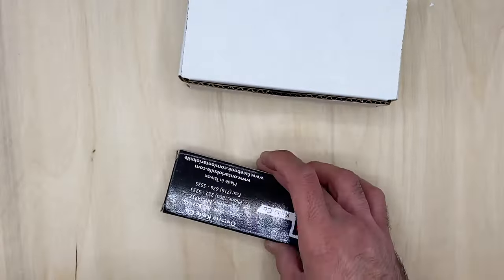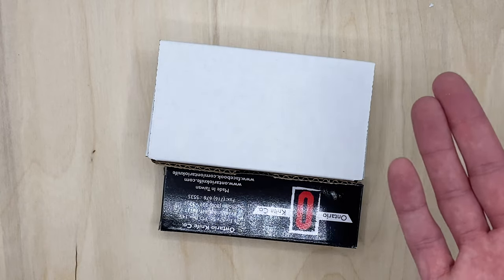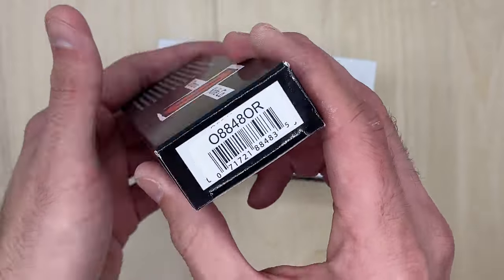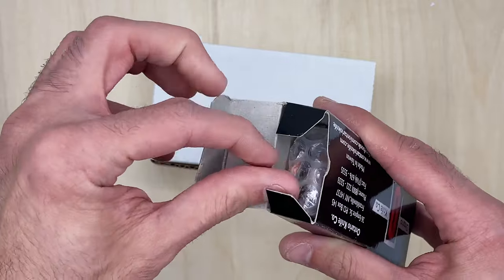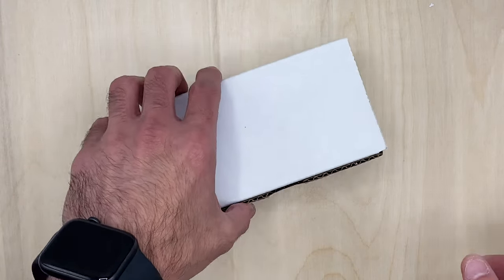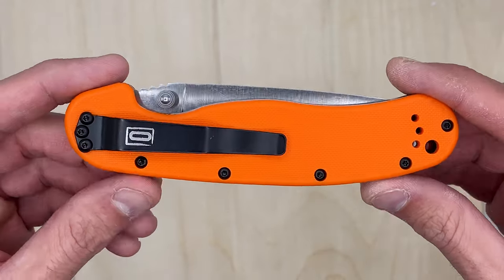I think the Ontario RAT really fits the bill for a good budget, strong EDC. The Case traditional is going to be more of that classy knife he can carry as he pleases. So first, let's take a look at the Ontario RAT number one. I got it in orange — something bright so if he's outside in the garden and drops it, he can see it. I actually have a RAT number one in green and a RAT number two in black.